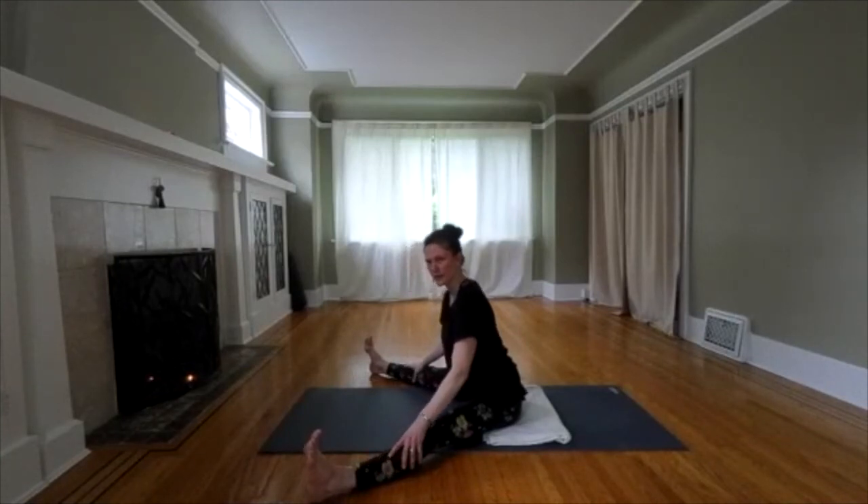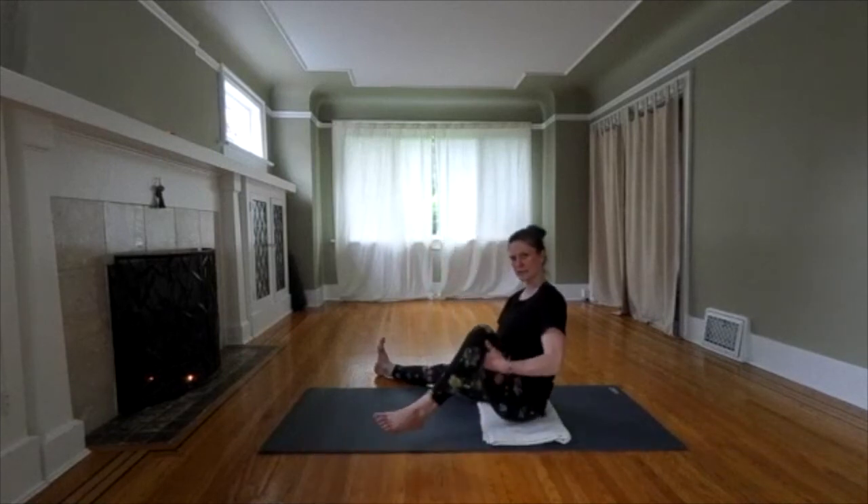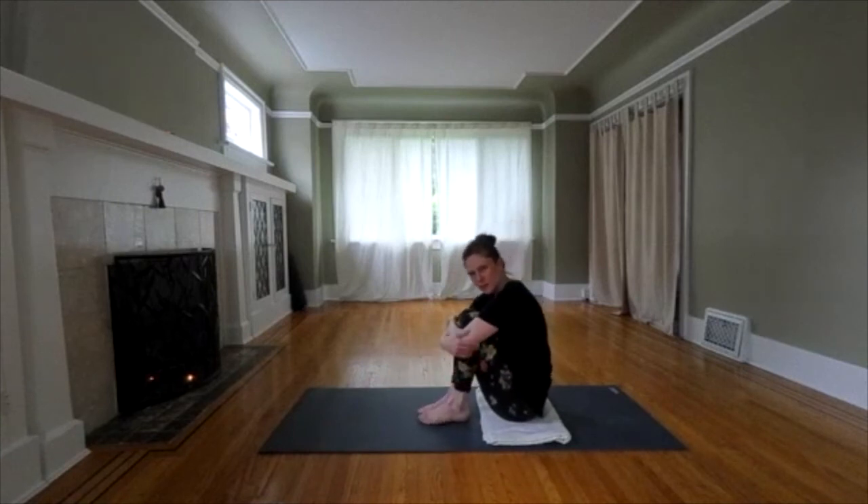Let's start to come back. Slowly release. To counter pose, we'll do a seated child pose. Help your legs in. Give yourself a hug and curl into a ball.